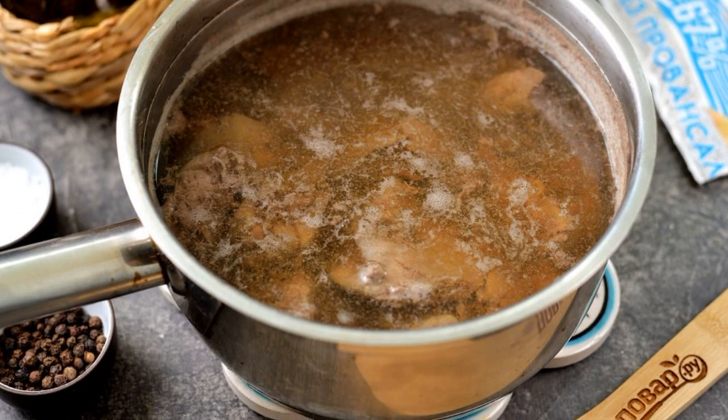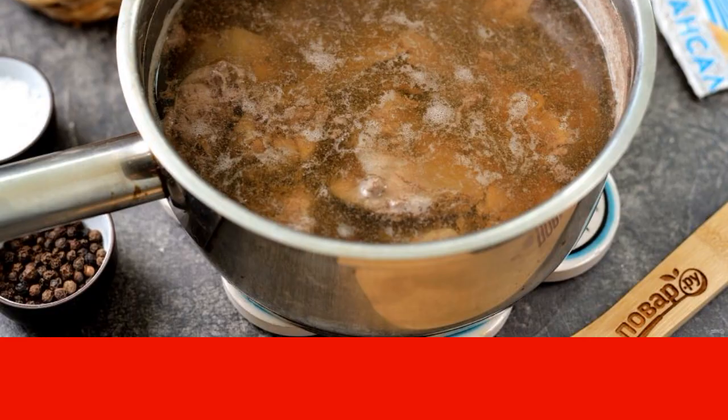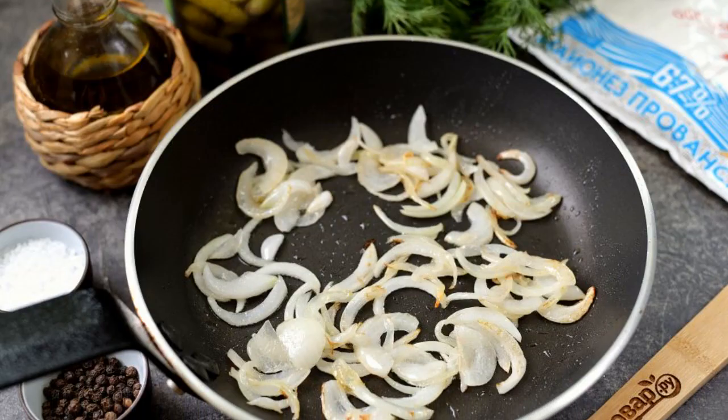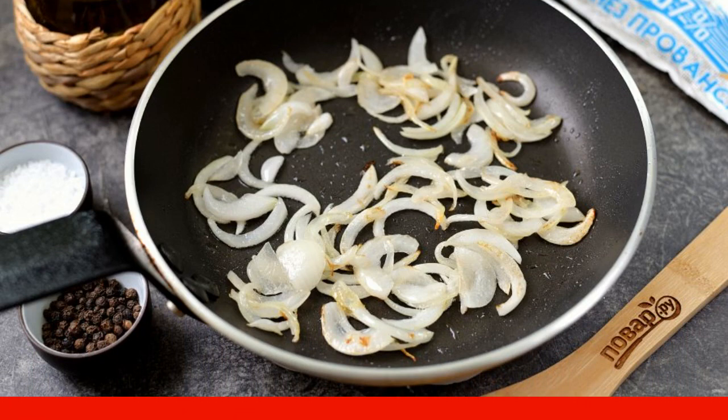Collect foam during cooking. Cook the offal for no longer than 10 minutes, otherwise it will be bitter. In parallel, heat a little vegetable oil in a frying pan. Fry the onion cut into half rings in it until soft.